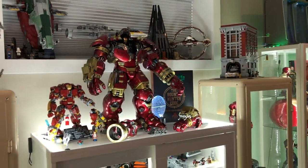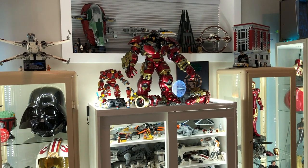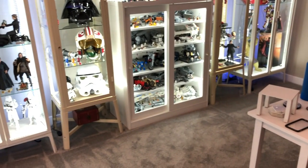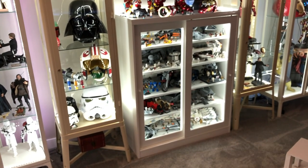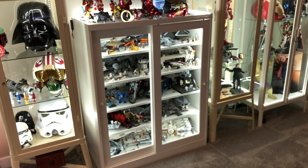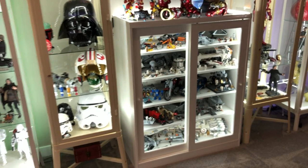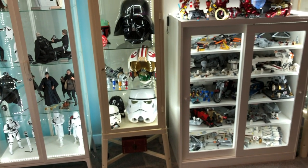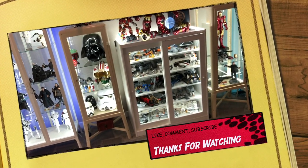So those are how I lit both of these cabinets. Again, if you like these videos make sure you hit that subscribe button and hit that like button as well. If you have any questions on anything I missed or something you're thinking of doing, drop it down in the comment section below. I'm pretty quick at trying to respond and make sure I get you the correct information. Hope you enjoyed this video and we'll see you on the next one - thanks for watching!